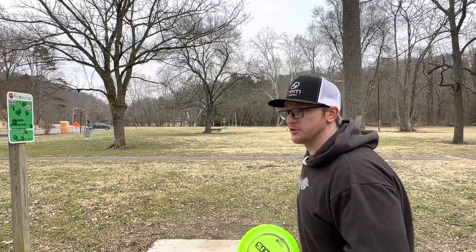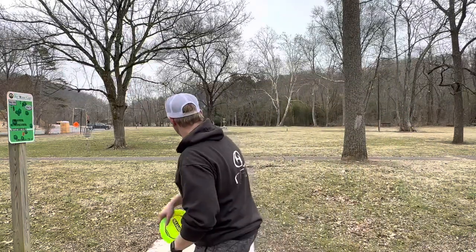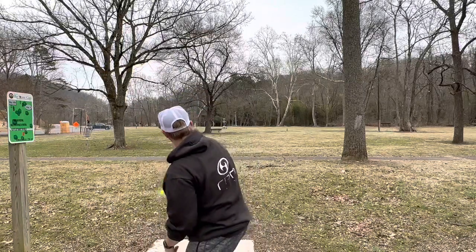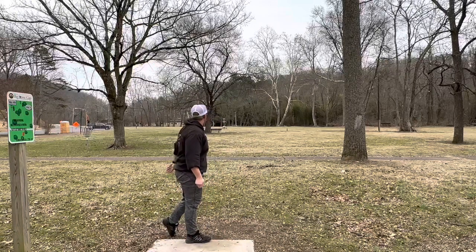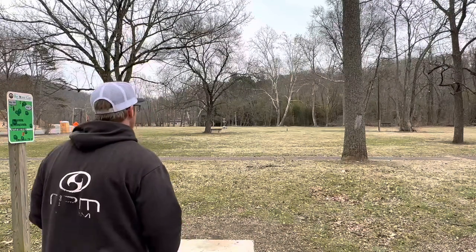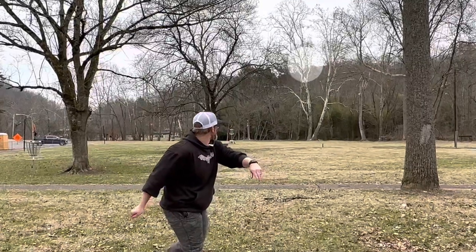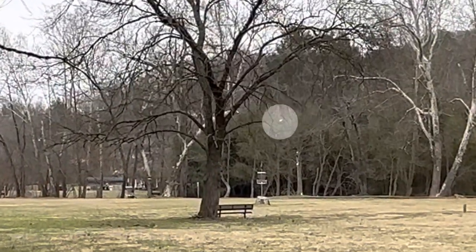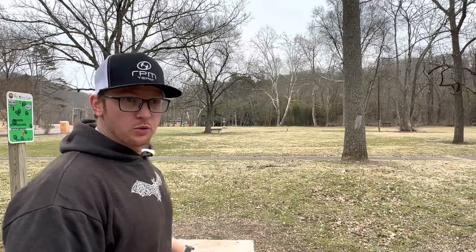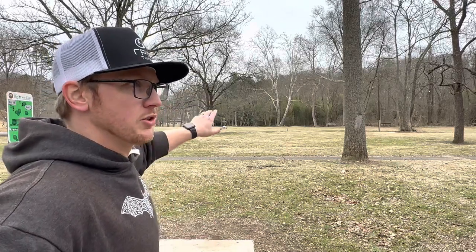Since this Mantis keeps wanting to hyzer, I'm going to put it out on a big spike hyzer and just see how it pushes. That was nice — ignoring what the numbers say, throwing it for a shot like that, it actually had good push and held the hyzer but wasn't crazy aggressive.